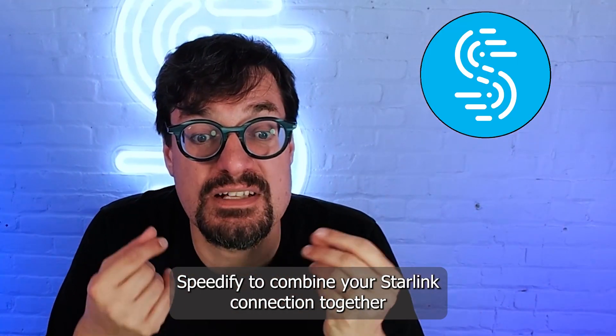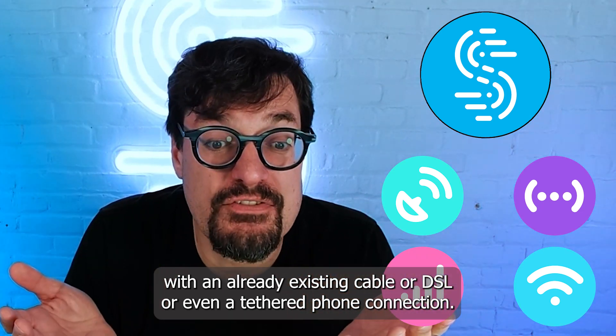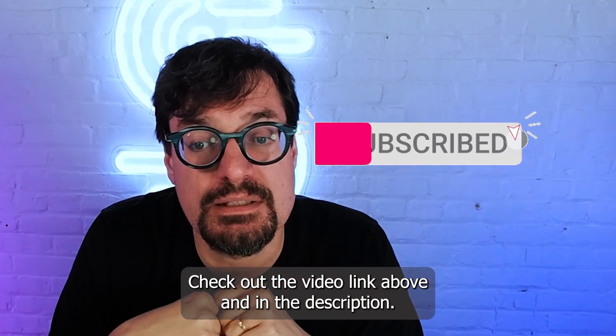You can use our app, Speedify, to combine your Starlink connection together with an already existing cable or DSL, or even a tethered phone connection. Check out the video linked above in the description.